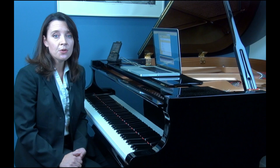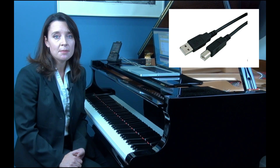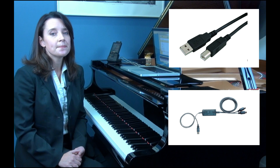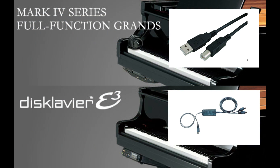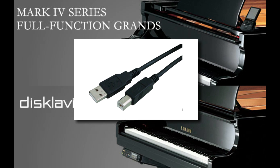First, you'll want to physically connect your Disklavier and your computer. You'll do this either with a simple USB cable or by using a USB MIDI interface. On either a Disklavier Mark IV piano or the newer E3 control unit, the easiest solution is a basic USB cable.